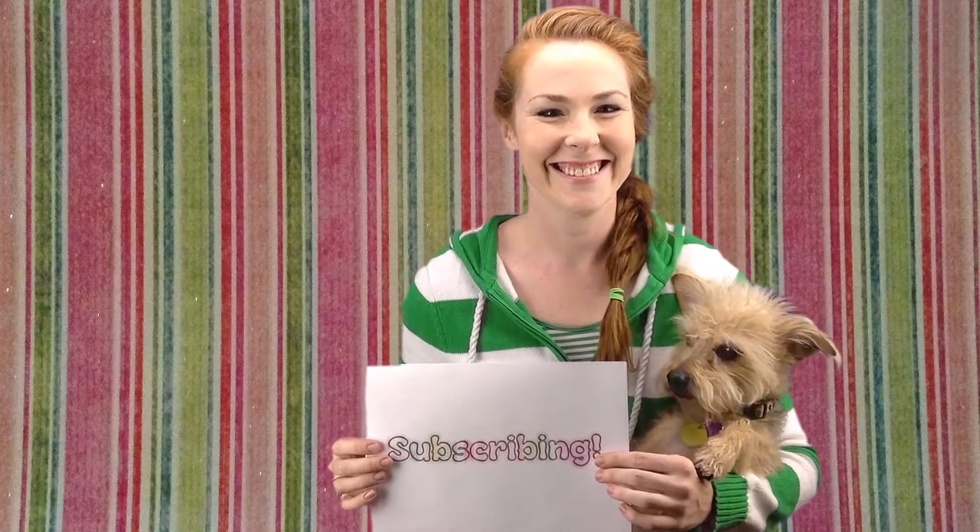Hey guys, it's me and Pookie, and we just want to say thank you for subscribing. Woohoo!